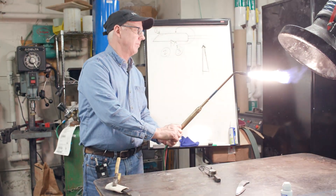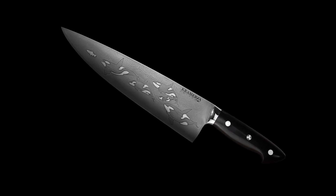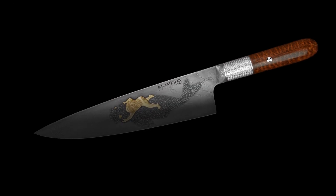Bob Kramer is a master bladesmith whose specialty is actually cooking knives, but beyond that, as an artist, the pieces he makes are all singular, one of a kind. I didn't really know who he was before, so I googled and I was like, wow, he makes very, very, very beautiful knives.